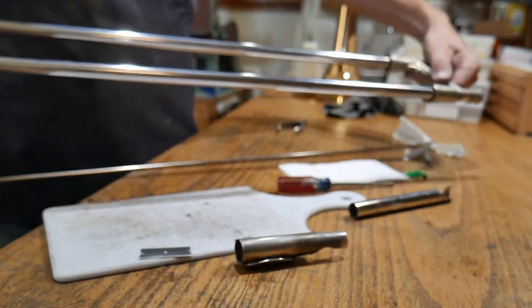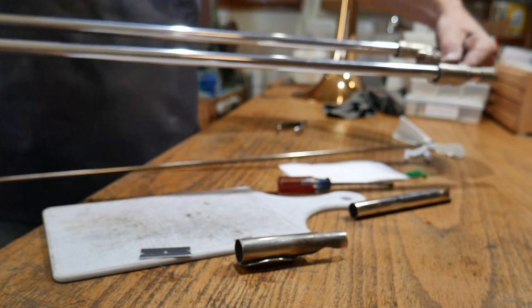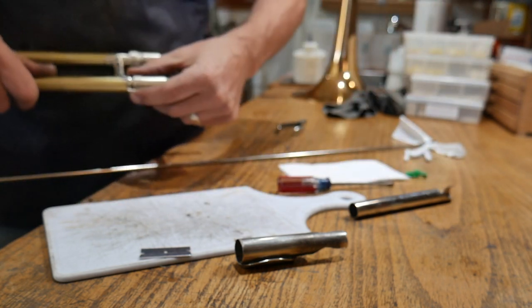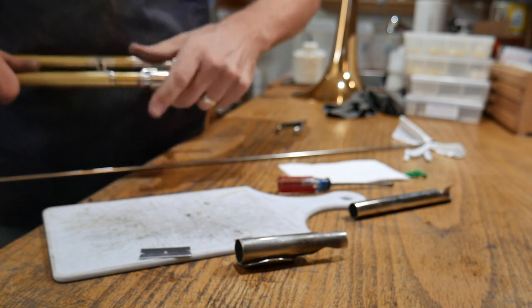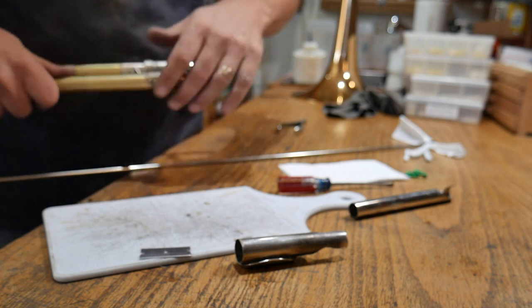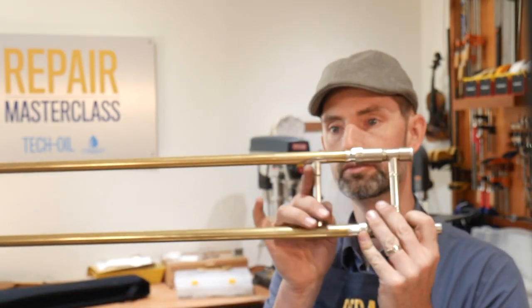This is why there are so many threads on those slide locks. When you get brand new cork, sometimes it doesn't fit in as far as you want it to, so you unscrew it one turn. That way it comes all the way and grabs a hold of that slide lock. Now you've got a slide that sounds good and functions really, really well.